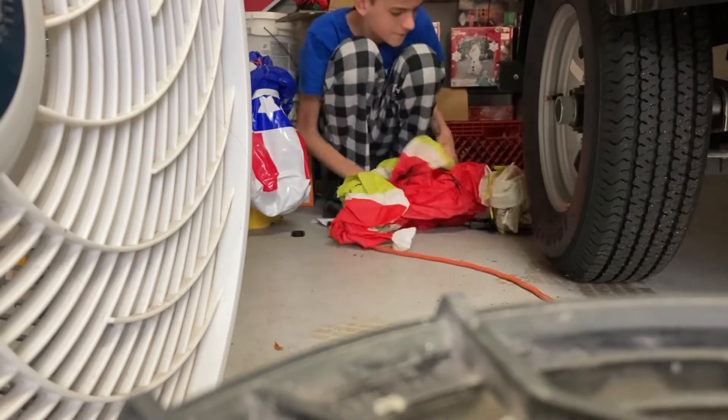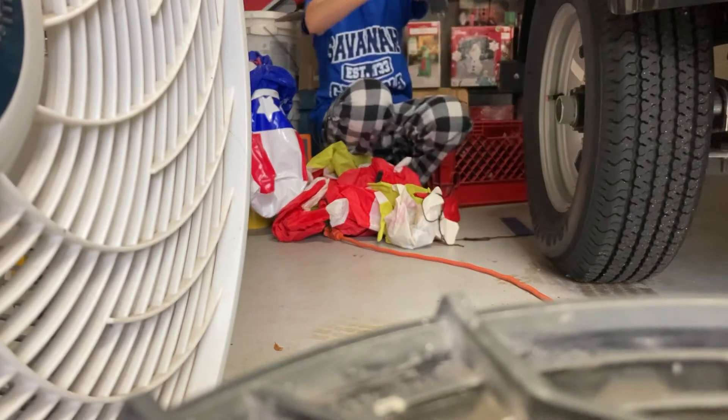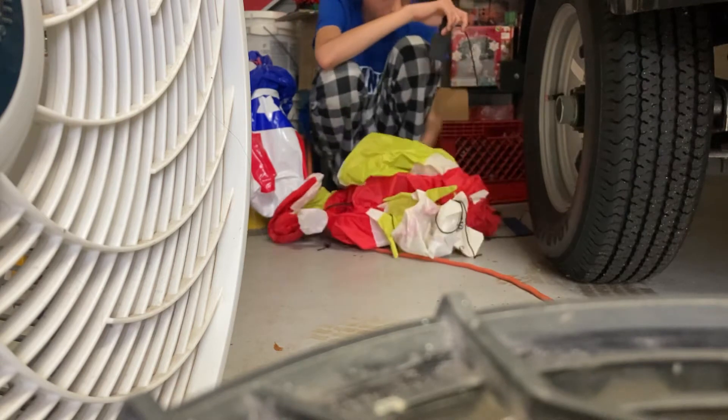Alright, let's find the fan. And it's right here. I actually got this from Walmart, yeah, I thought it was just from Walmart.